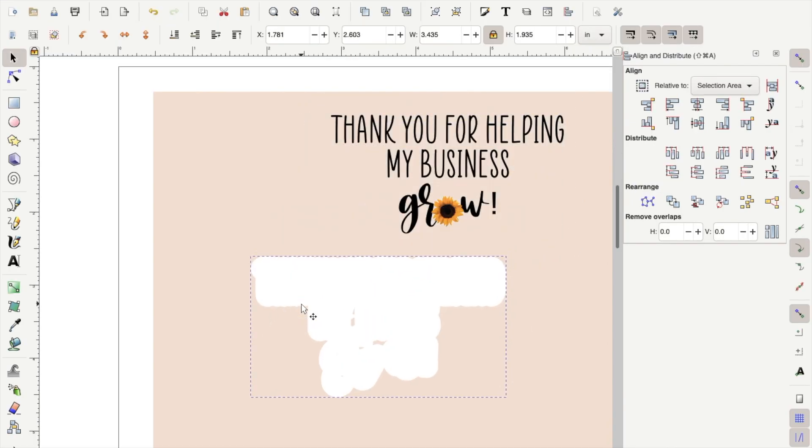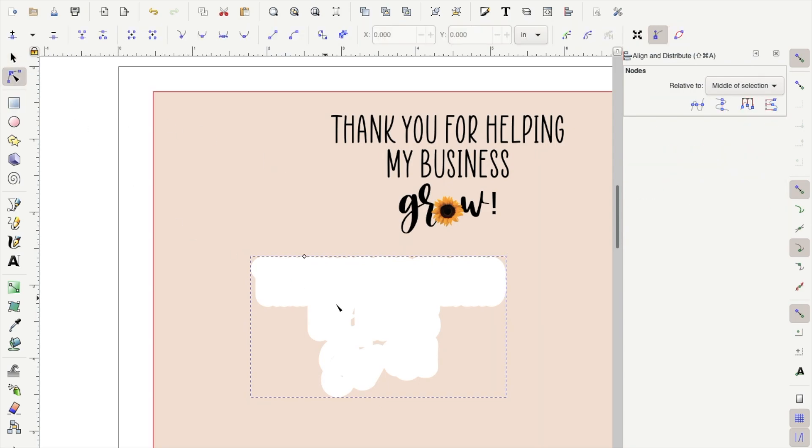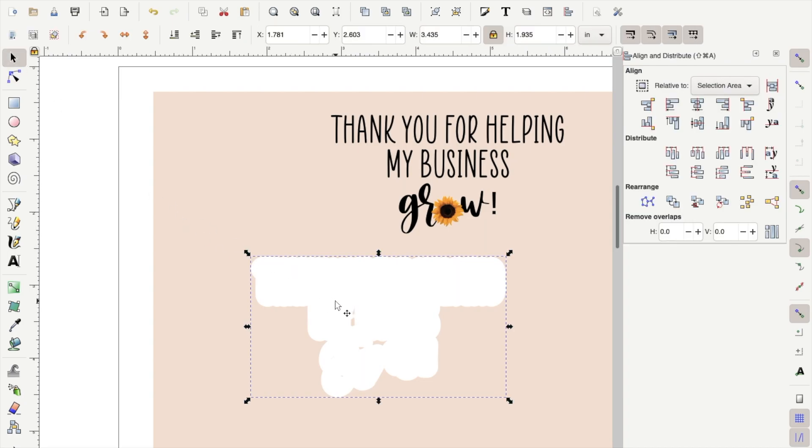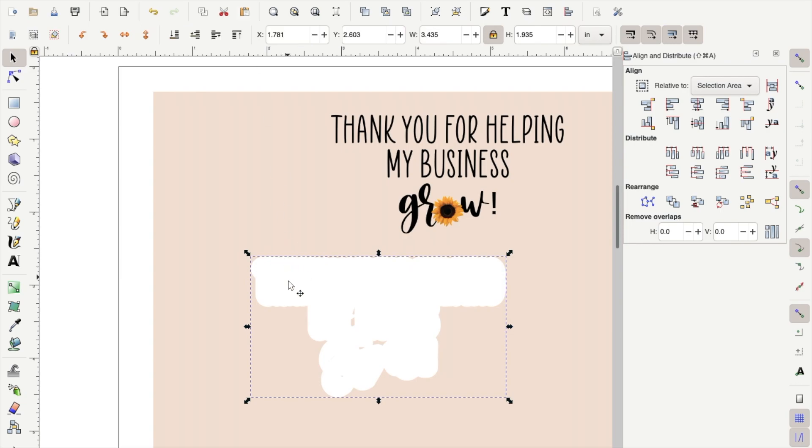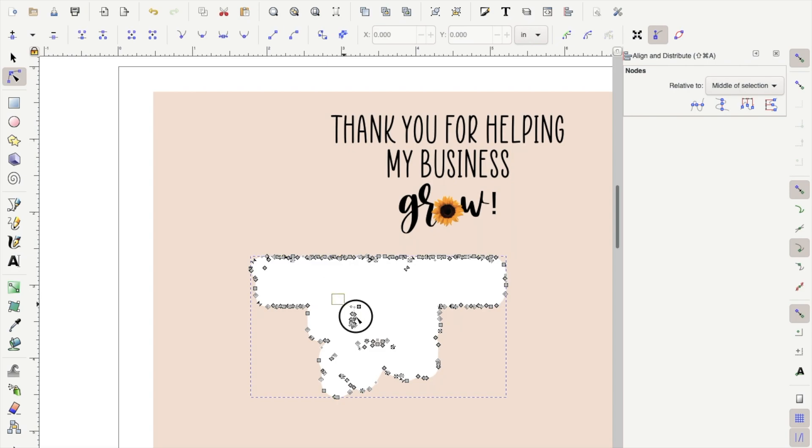Now you want to move your white background away from your text to be sure there are no gaps. As you can see, there are a few gaps in the text. To fix that, make sure the background is selected, go up to Path, click Object to Path, and once changed, go to your toolbar on the left-hand side and select the node editor tool. Select the spaces you want to correct and delete them.